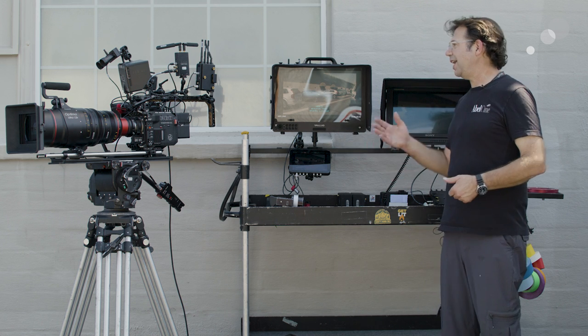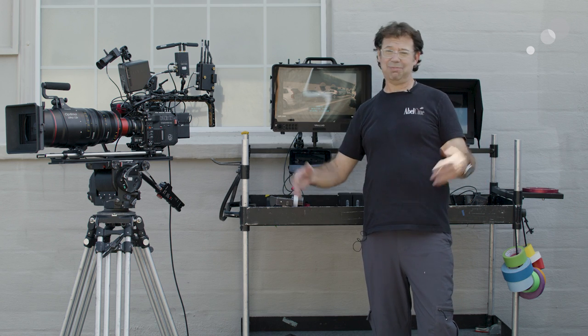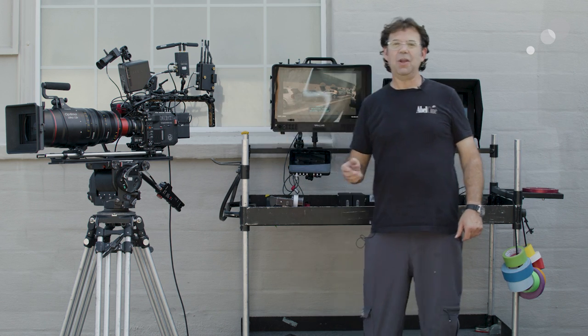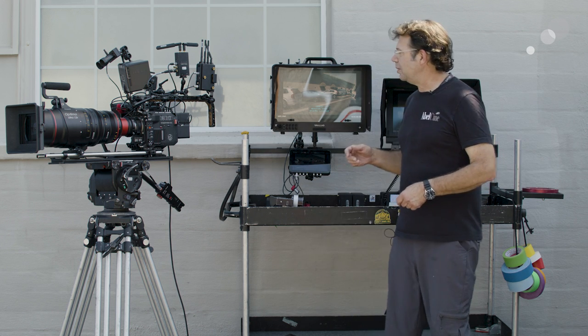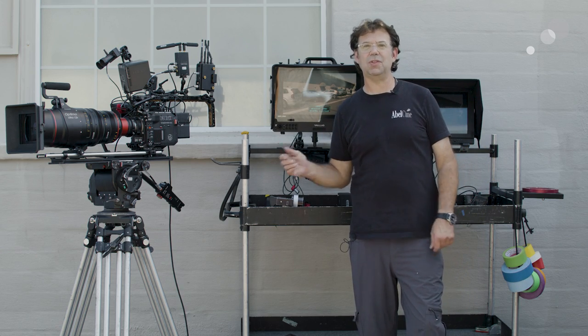I've brought it outside under less than ideal conditions — hey, that's how we work — and I've tricked it out with things that in a studio build are pretty much necessities. I want to do a cutaway and show you how I built this up and talk about some of the feature sets in the camera.